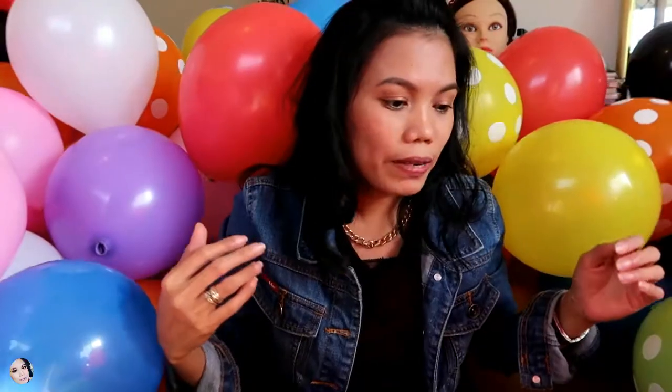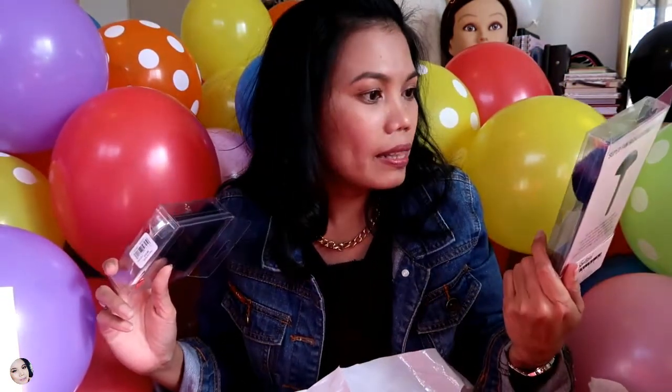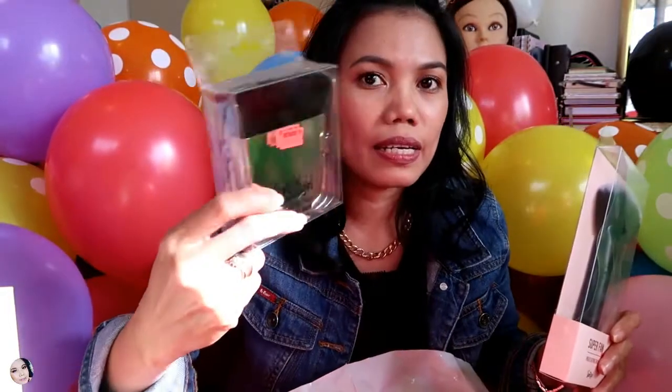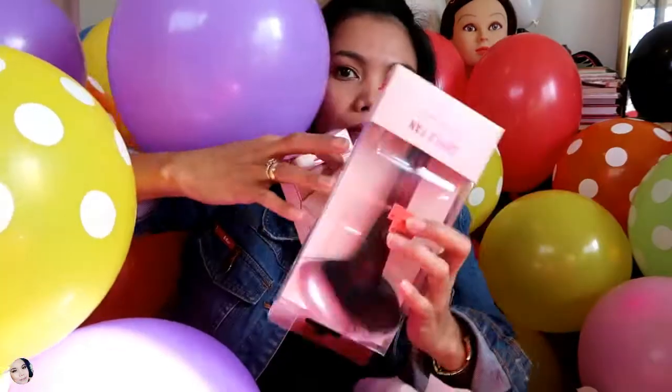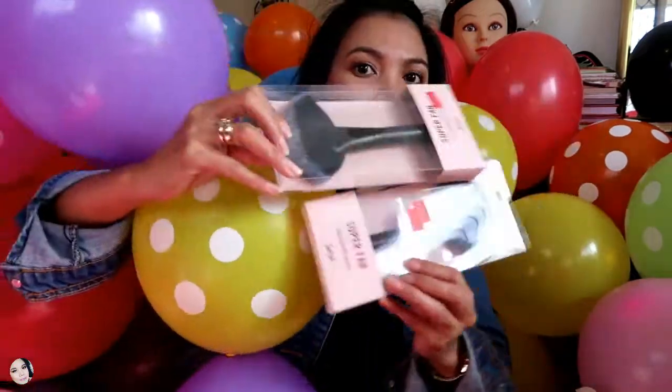First we're going to start with the Sports Girl bags. I'll go through these quickly and won't go into very detailed stuff for these items. From Sports Girl I got these brushes — I already have one of these that I use, and it's on my vanity in our bedroom. I also got this fan brush, and then another brush. So I got two fan brushes from Sports Girl.